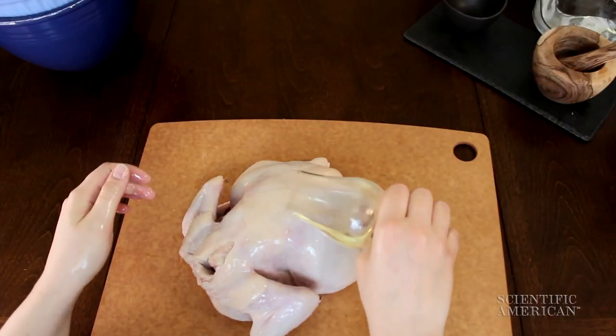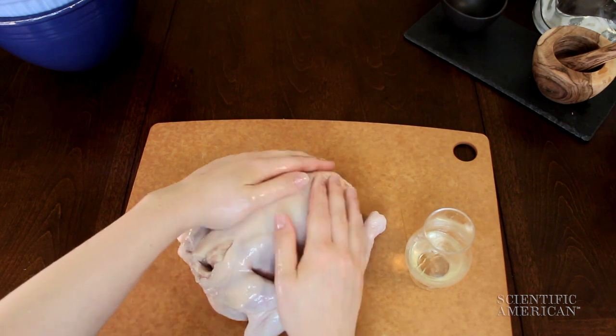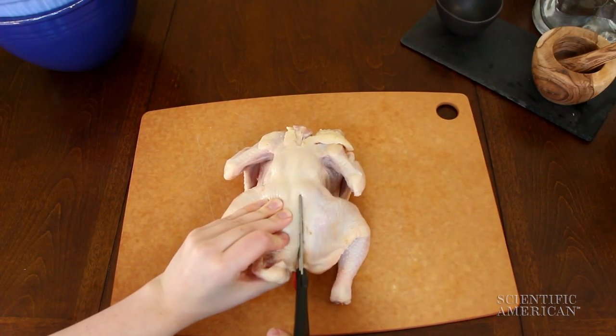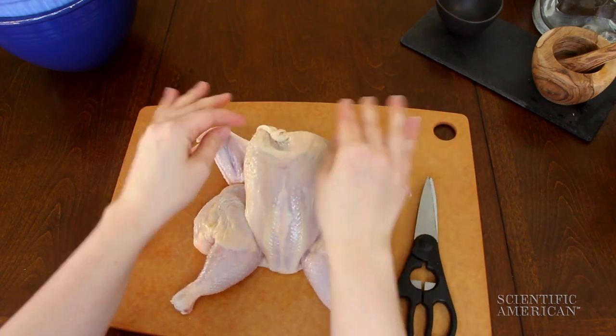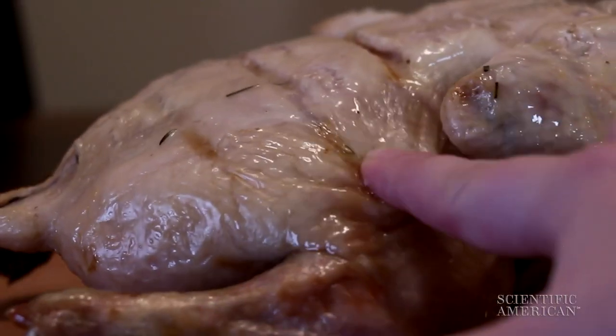Oil and fat can help heat from the oven distribute evenly to the turkey skin surface. How about spatchcocking? That is, cutting out the backbone and cooking your turkey flat. That's going to help because all the skin gets similar heat exposure in the oven — no undersides to worry about.